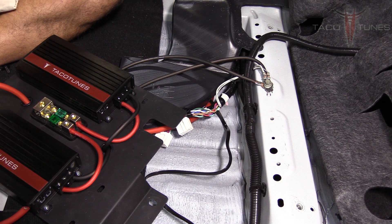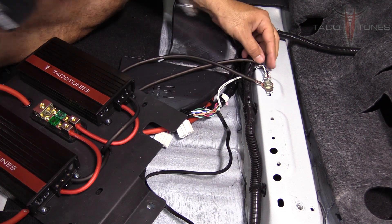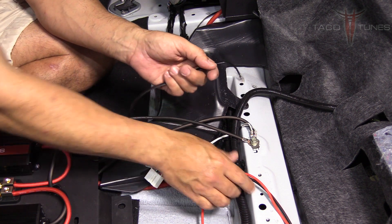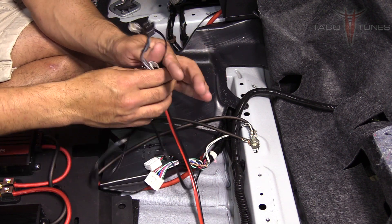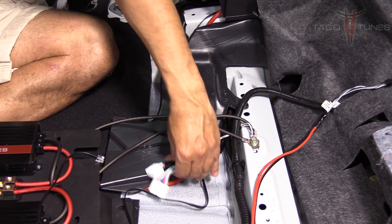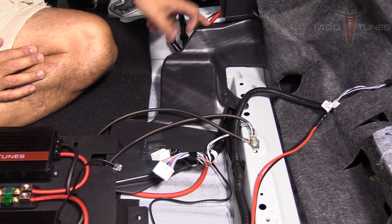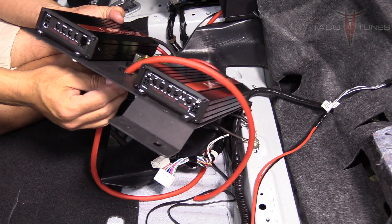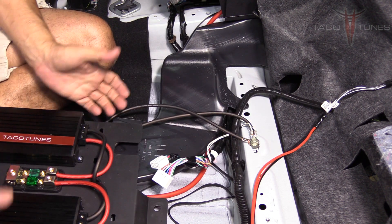Tighten that back up — make sure these are really tight, they're not going anywhere. Now we've got our subwoofer control knob and our subwoofer output running to the subwoofers. The power wire runs from the battery, under the vent, underneath the amp rack and up to the top, where we connect it to the distribution block. Now we're basically ready to snap everything back together.